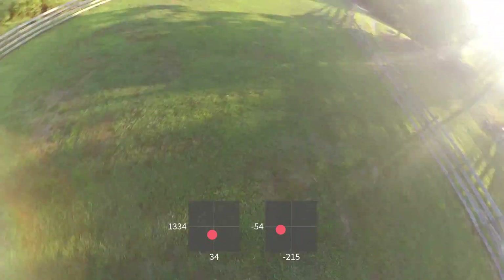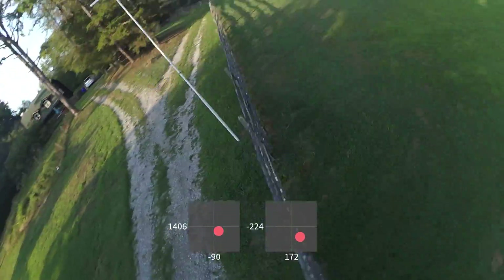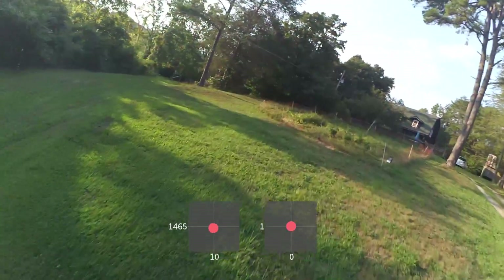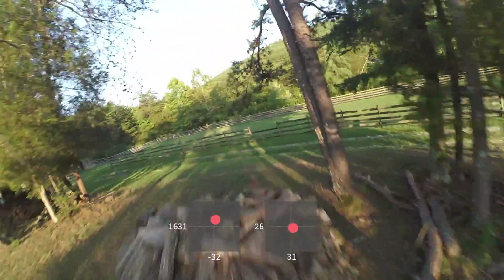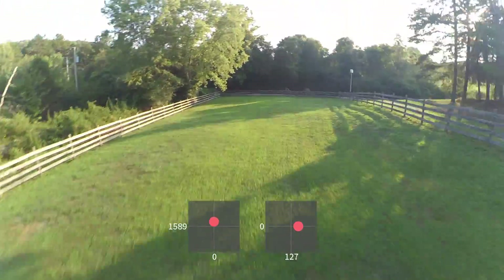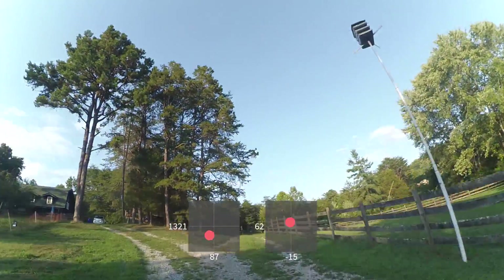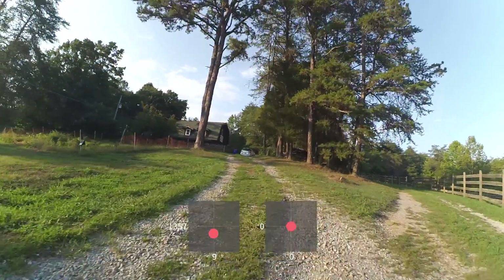I'm doing this move a couple times because when the P gains were too low, I was having a real hard time making that turn and lining up that approach to the trees with speed. And here it feels just right. A little prop wash there, and that's the end of the battery.